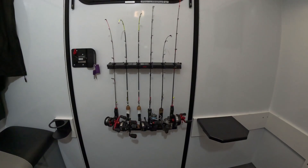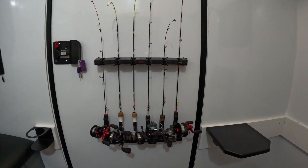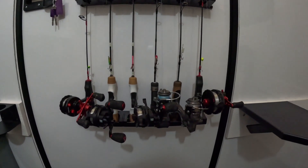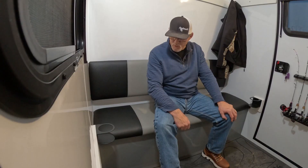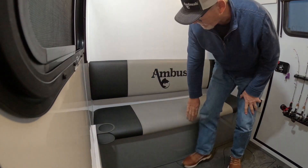We fish both walleye and crappie in the winter. The three rods on the left are for crappie and the three rods on the right are set up for walleye. This is the Striker four-hole configuration, but we actually punched in a fifth hole.